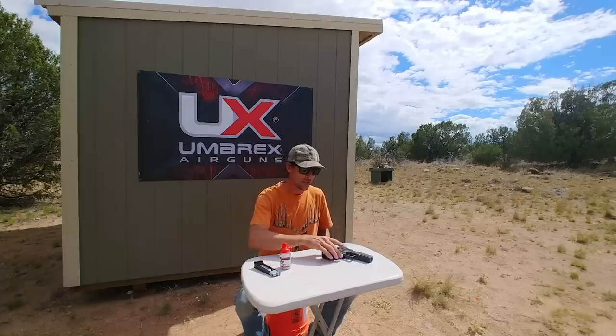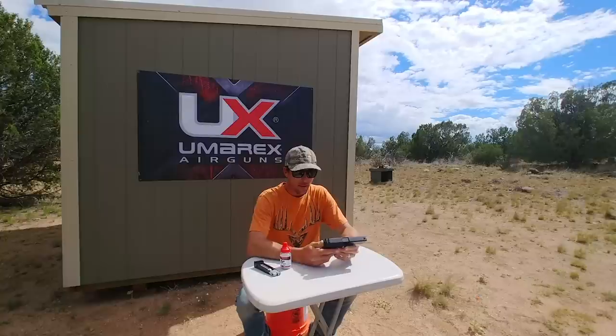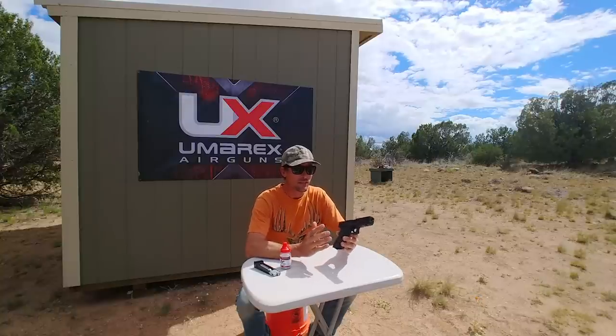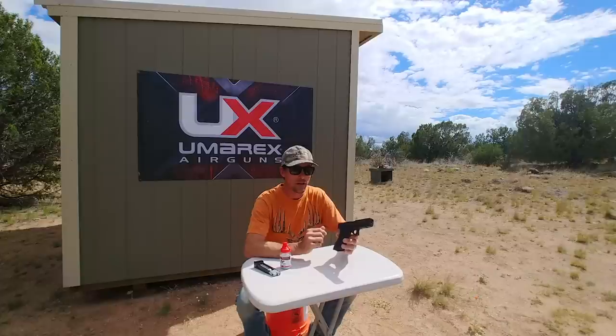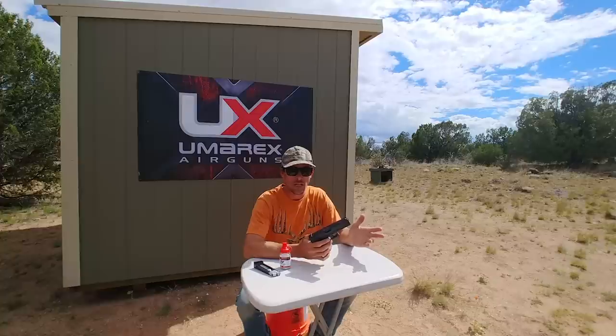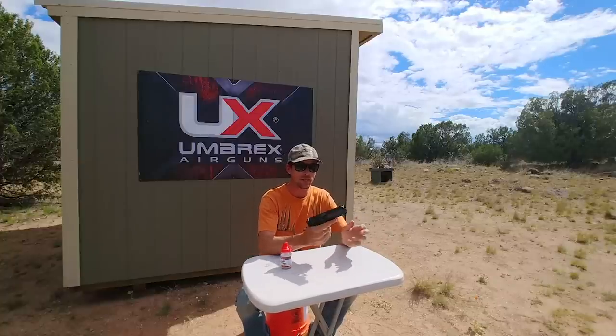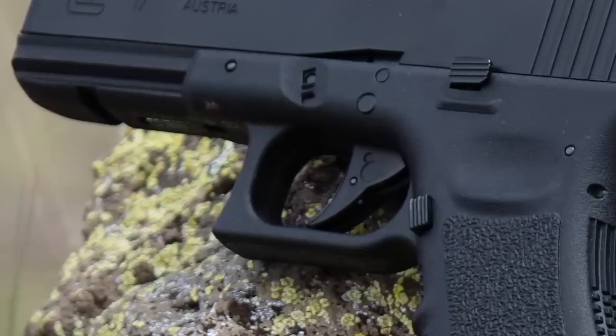I was really excited this year when I saw at SHOT Show that Umarex had gotten the license from Glock to basically make a total replica of some of the Glock lineup. This is the Glock 17 — very realistic weight and feel. Once you've got the magazine in there especially, it's really got a good weight to it.